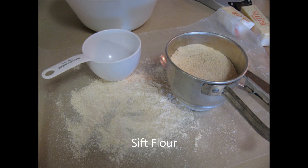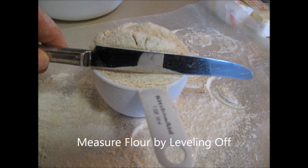The flour needs to be sifted and measured accurately by leveling off with the straight edge of a knife. Solid fat is cut into the flour with a pastry blender.